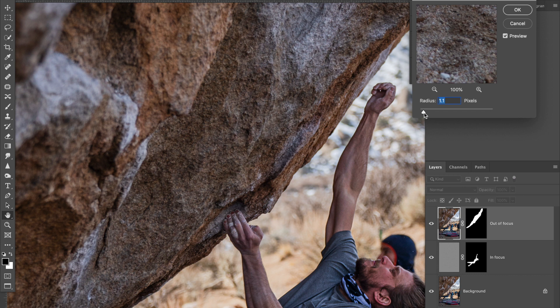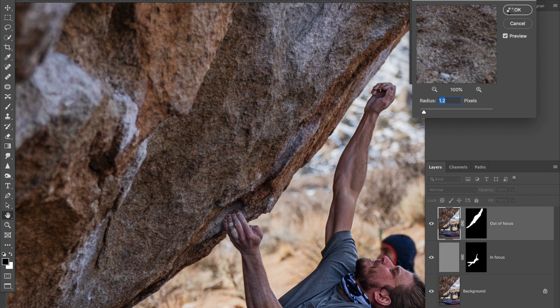Click on the actual layer, go to Filter > Blur > Gaussian Blur, and blur it just a tiny bit. What you're looking for is this area to be more blurry than the subject but less blurry than what's in front of it. I think that looks pretty decent right there.